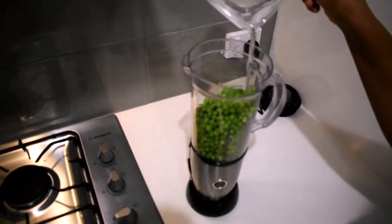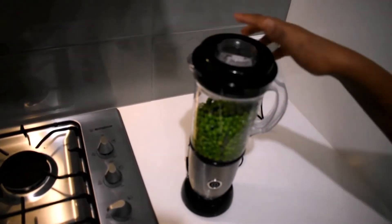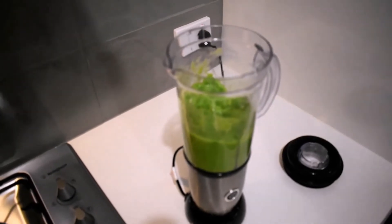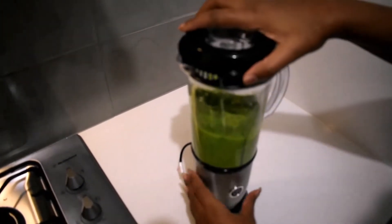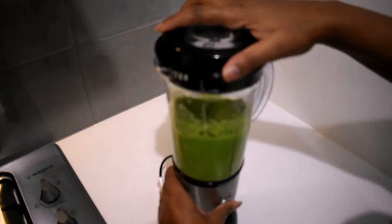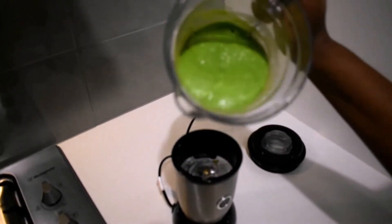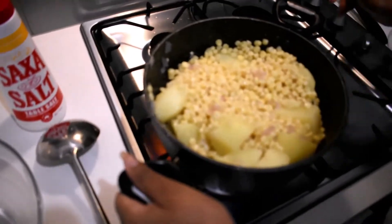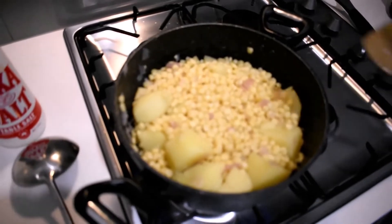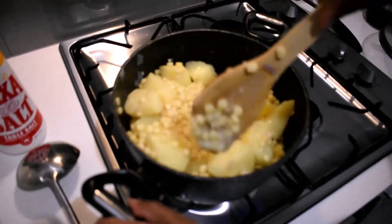I'll add some water to the peas — you don't want to add a lot because then it's going to be too runny. Just keep stirring it; it makes it easier to blend. You can actually just mash your peas, you don't have to blend them. I drained the water and left my stove on to make sure I drain everything and don't have any water in there. When I'm satisfied I'll go ahead and start mashing.